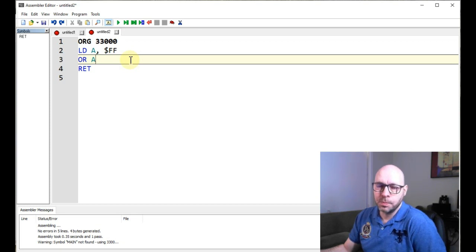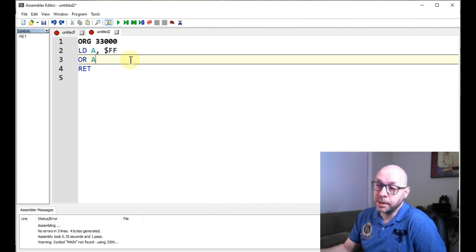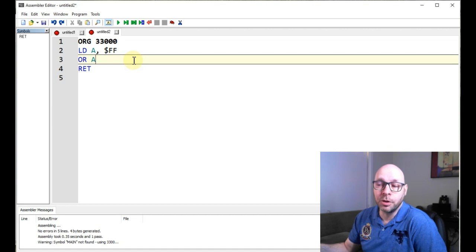The way an OR instruction works is you're comparing bits within a byte, and if either one of those bits is turned on, the result will be one. In this case it's going to take the bits within the byte we give it — again, we're giving it the A register — and it's going to compare those bits with the value already in the A register. So it's comparing the A register to the A register using the OR instruction. The OR instruction doesn't need to be exclusive, so if either one of the matching bits is turned on the result will be one. Since we're comparing the A register to itself, the result will be exactly what was in the A register to begin with.